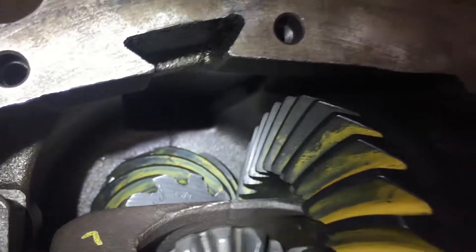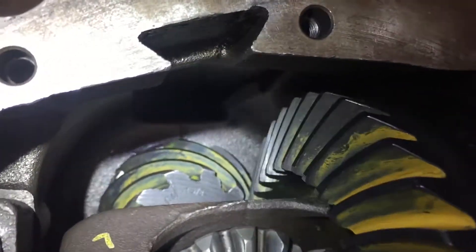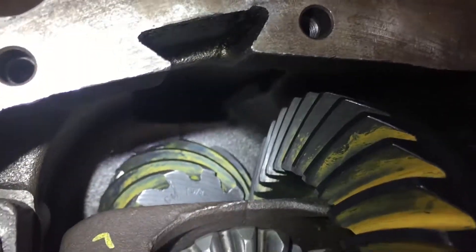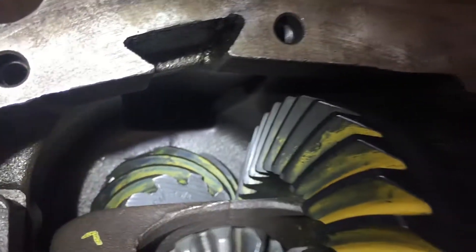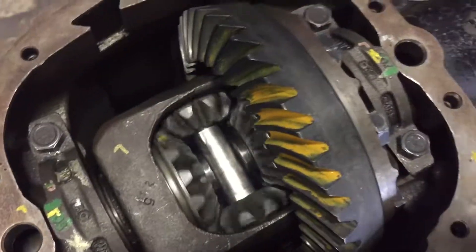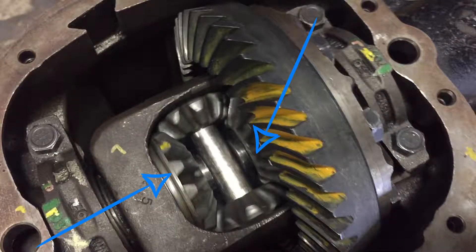Down here is actually the front of the rear end and it's where our pinion sits, which is meshed with the ring gear. Its main purpose is to transmit the power from the engine 90 degrees to the wheels, which is accomplished by the differential that allows the wheels to rotate at different speeds. The carrier assembly here holds all the components together and has two side gears which the inside of the axles are splined to.